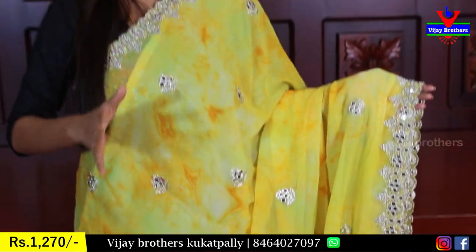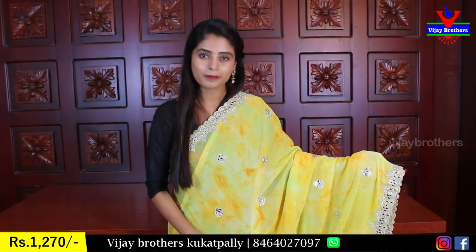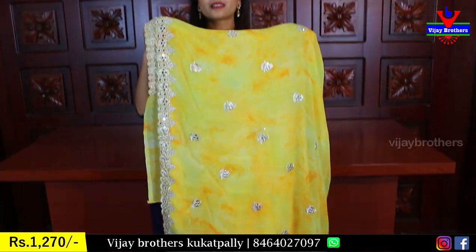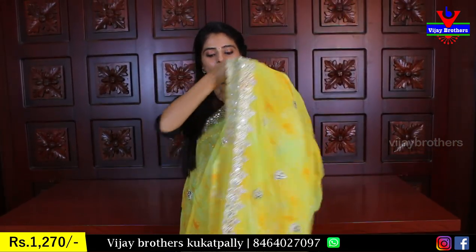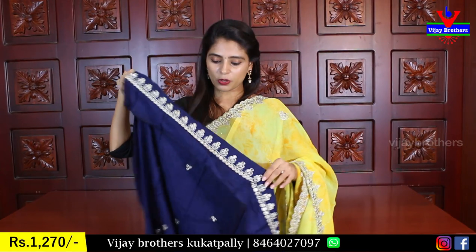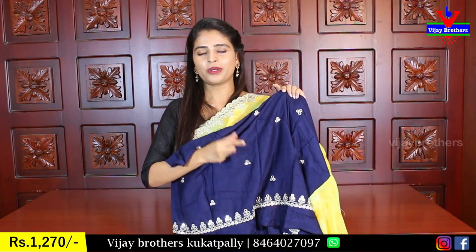Very neat saree — single color, yellow with small orange prints. Very neat shibori and light shibori pallu. The same running pallu has a three-sides border and blouse. Complete contrast in this saree. The small silver booties have silver zari weaving.